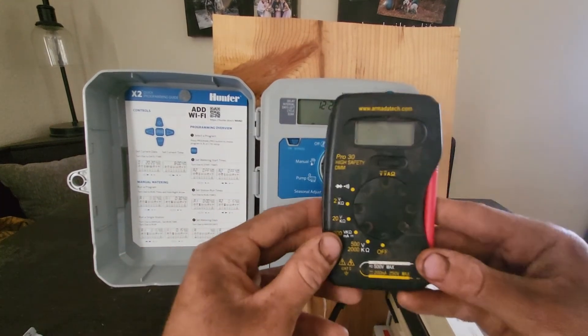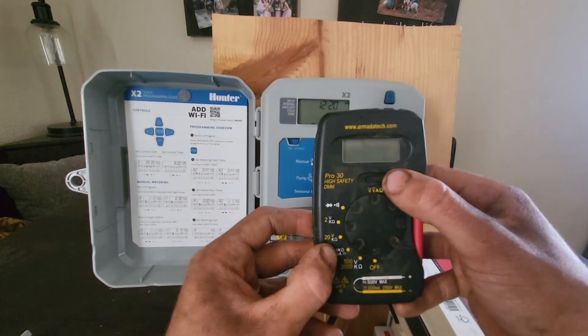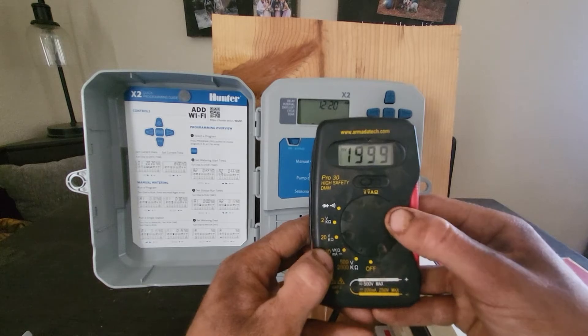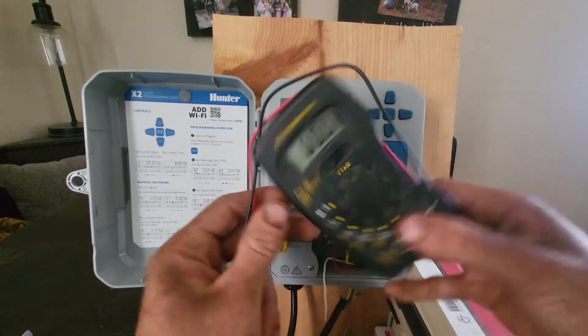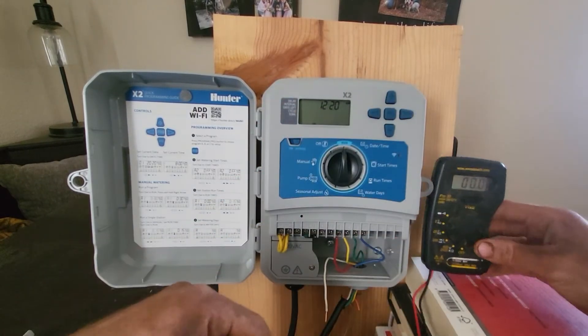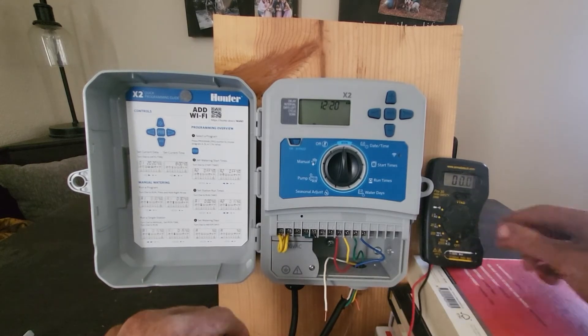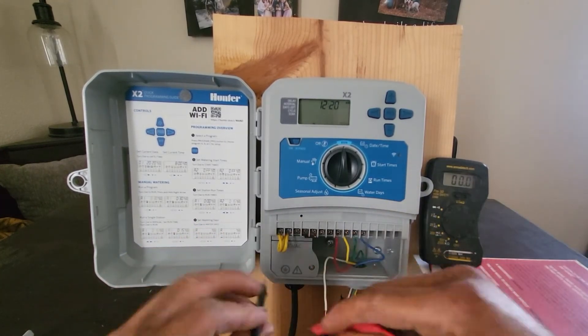Set the function switch on your multimeter at the V position. Set the range switch to 200. Connect the multimeter leads to each of the 24VAC terminals. If the transformer is working, then you should have a reading around 24 volts.